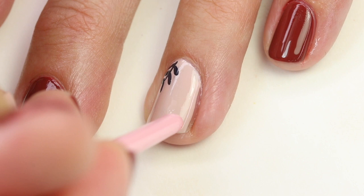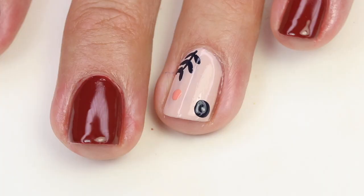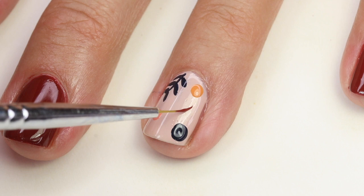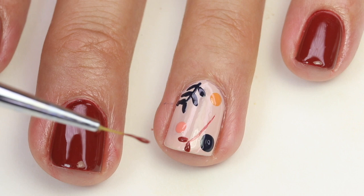I painted a little cluster of leaves and I'm doing a polka dot. Now I'm coming in with Set in Sandstone and Fall for NYC, just adding a few accent polka dots. Then I'm going to come in with Bed Rock and Roll and do this stem and some leaves, all going kind of up towards the tip of my nail on this side.